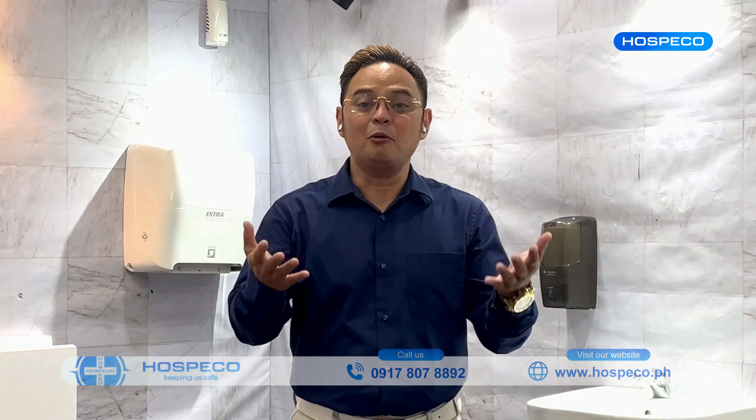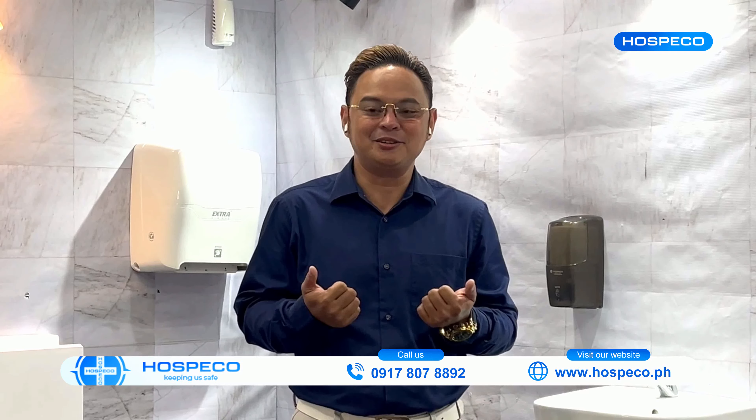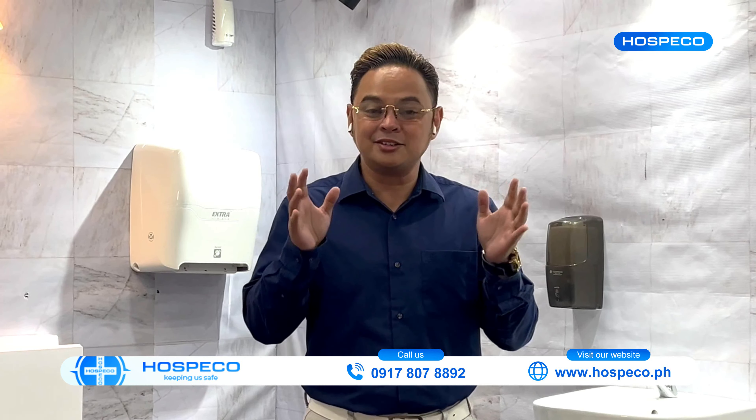Hi there guys, it's Bernard again for Hospeco. While we're still on the topic of hand dryers, I'm very excited to introduce and share with you one of the most innovative and stylish hand dryers I've seen in my entire life.